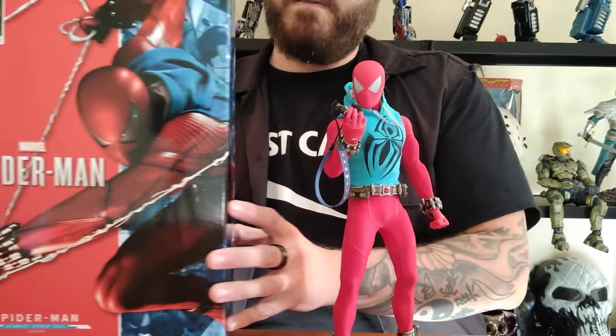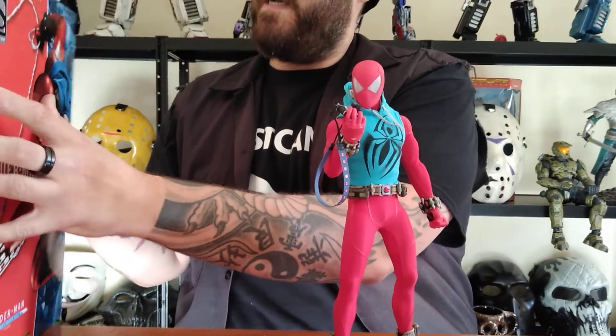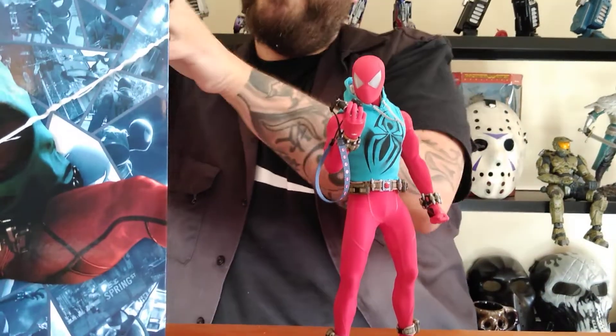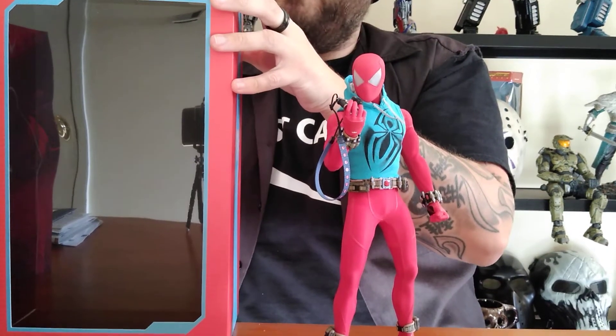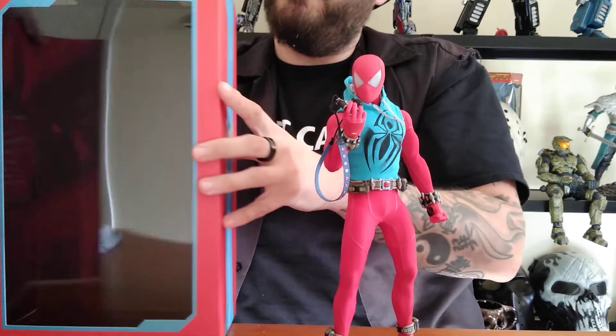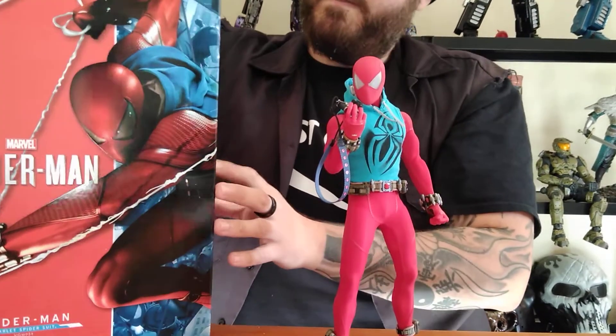Now we have the box — standard Hot Toys box. It actually has a flip-open panel here, which is pretty cool. You can see all the mess inside; the tray is over there on my chair. But yeah, there's the box.